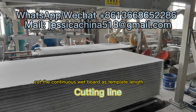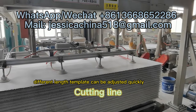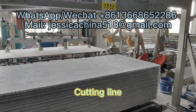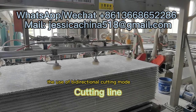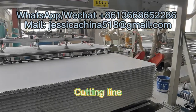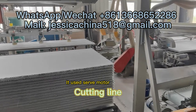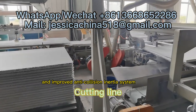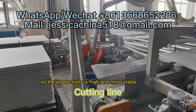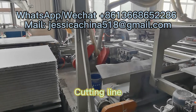This cutting machine cuts the continuous wet board to the template length automatically, instead of using workers. Different length templates can be adjusted quickly. It uses a bi-directional cutting mount and high-speed cutting to ensure a clean cutting surface, and improves the anti-collision inertial system, resulting in high and stable productivity.